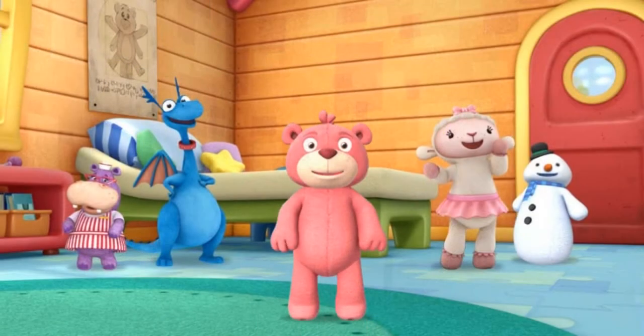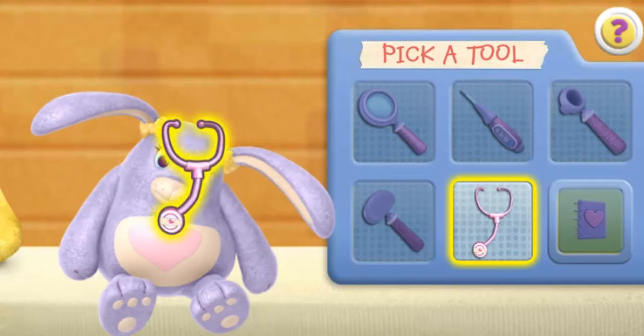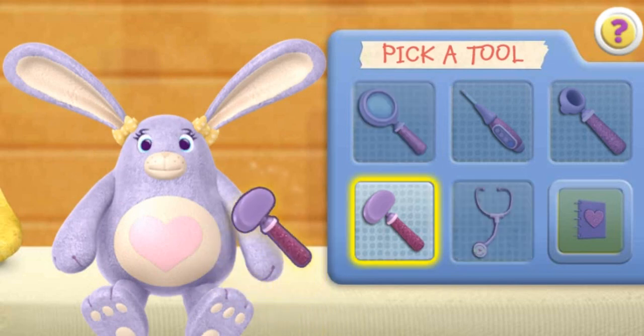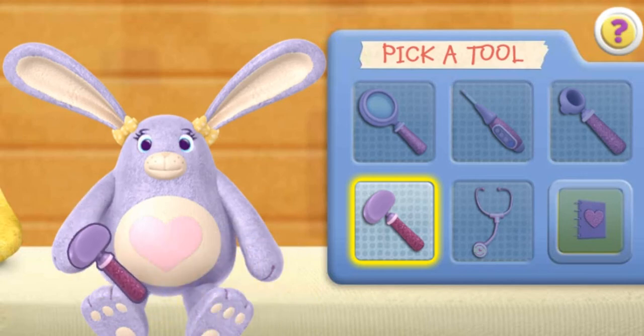Great job! You made the toy healthy and strong. Click on a toy to choose your next patient. Use the stethoscope to make the toy come to life. Good job! You're a great toy doctor. Click the next doctor tool. Reflex hammer. Your reflexes are good.